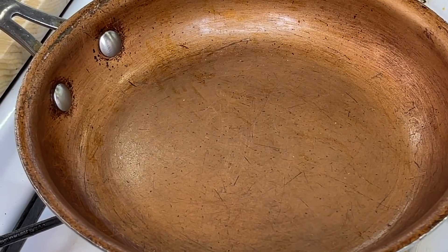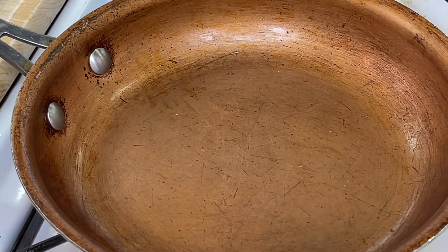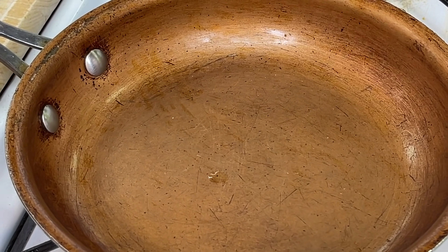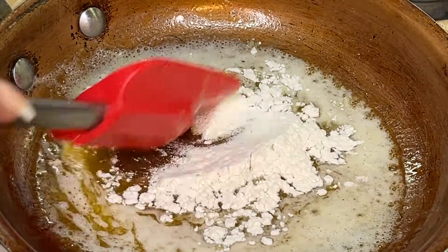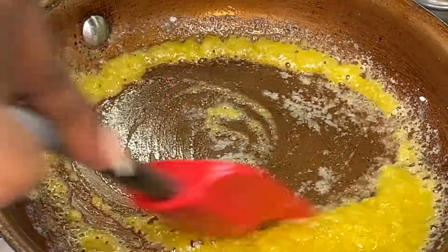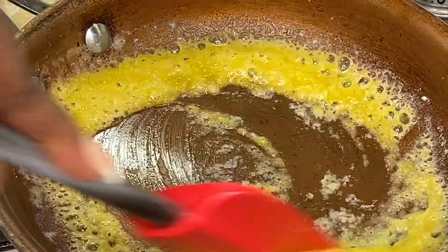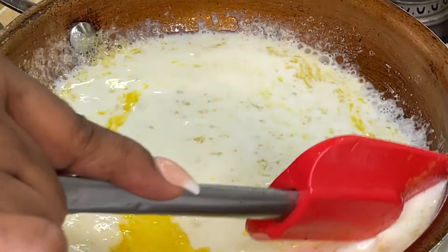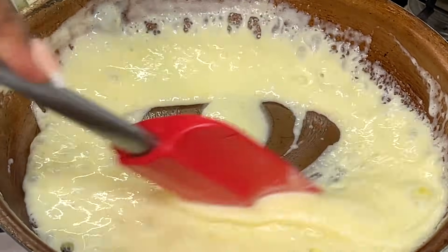Now grab a separate pan — I call this my 'get busy pan.' We're going to add butter to this pan; salted or unsalted, it doesn't matter. Once it's melted, add our flour. We're not making a roux for mac and cheese — we're making a béchamel sauce, an amped-up white sauce that complements lasagna. Consistently stir the butter and flour so it doesn't burn and to cook out that raw flour taste. Once it's nice and frothy, add our milk a small amount at a time while consistently stirring.